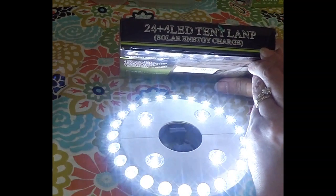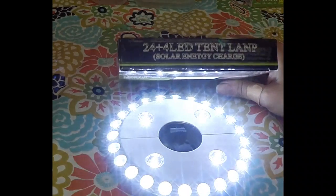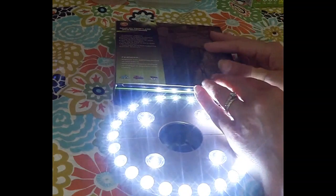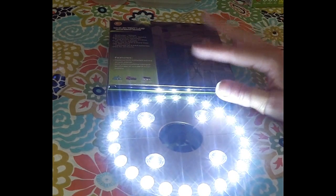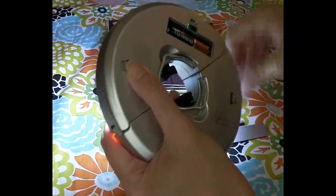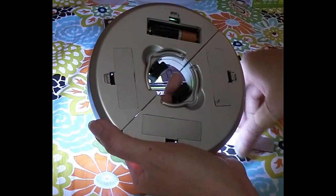The box says 'solar energy charges' but this is actually battery-powered. A lot of times you'll find products marked incorrectly on the box — the information is not correct when printed. This is battery-powered and takes four double-A batteries, which are not included.